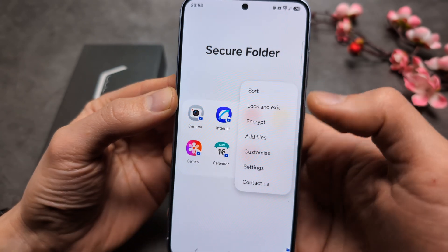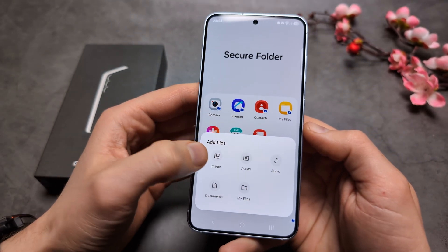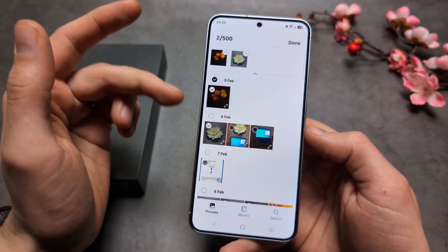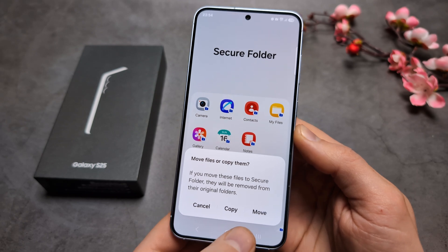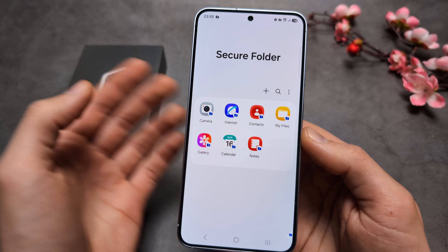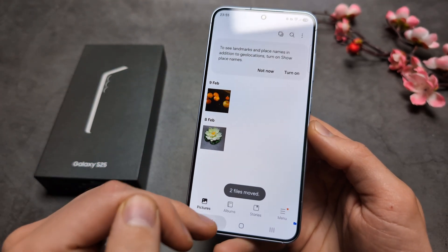If you want to add existing pictures, tap the three dots and click Add Files, then choose images or videos and select the files you want to transfer. Click Done, then choose to either move or copy. If you click Move, the files won't be visible in your main gallery — they'll be stored inside the Secure Folder.